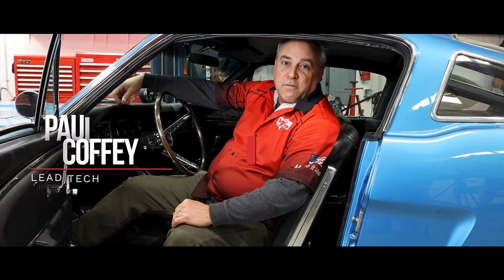Hey everybody, this is Paul with Modern Driveline. Today we're going to cover the installed version of our hydraulic master cylinder and slave cylinder kit on a 65 Mustang Fastback. You've seen the bench test, now we're going to put it into a real world application on the vehicle.